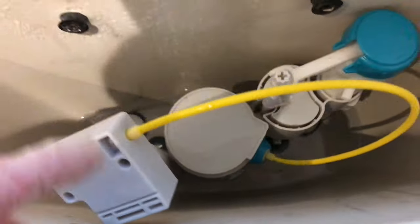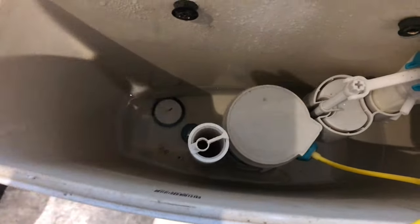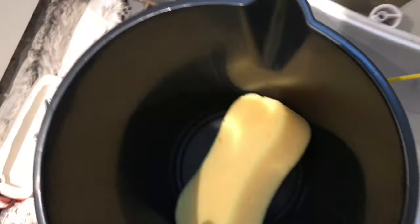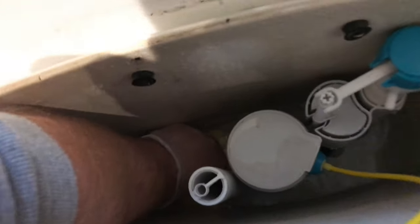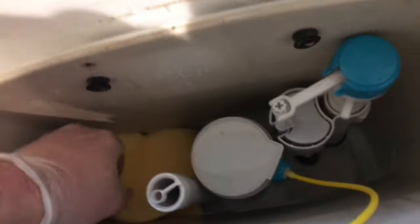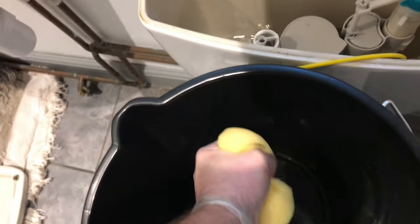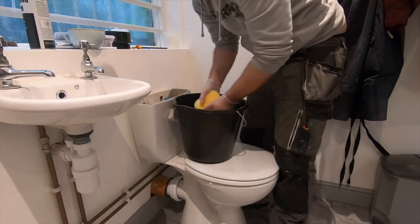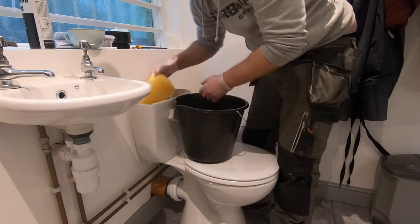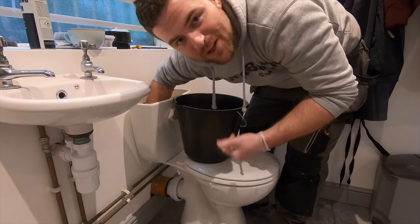Then what we need to do is get the water out of there. If you've got a wet vac that's fine, use the wet vac. If not, use a sponge and a bucket - don't use a towel because they're a nightmare. Fill the sponge up with as much water as you can and rinse it out. Make sure you get every little bit out because you don't want to leave any drips on the floor. Don't worry - this is clean water, straight from the cold mains.